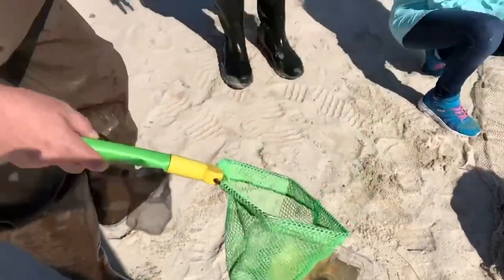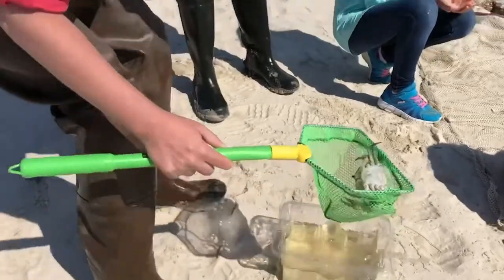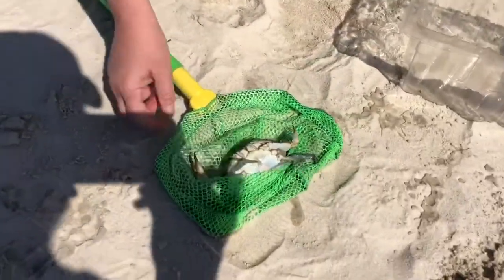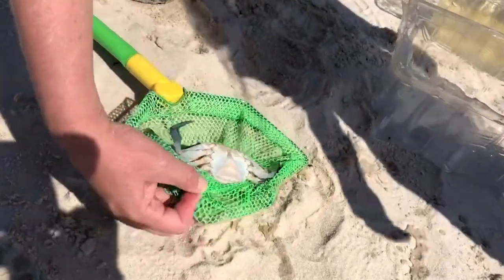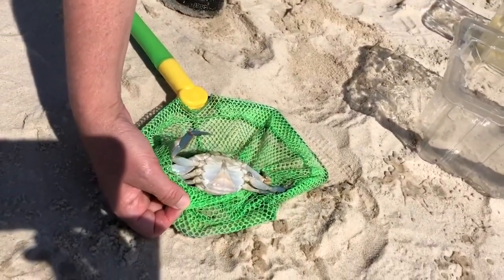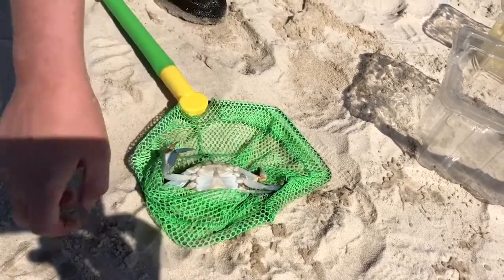Why don't we pick this one up and see whether it's a male or female. So this is a female crab. She has a really large abdomen that's wide at the bottom, and that lets us know it's a female crab. If it was a male crab, this abdomen wouldn't be wide but would be straight and narrow.